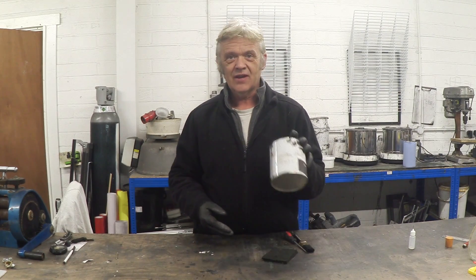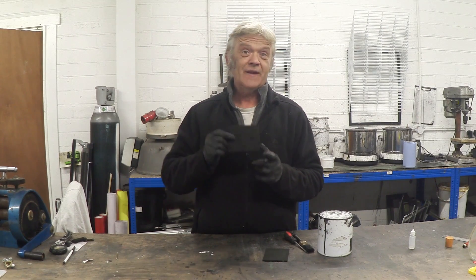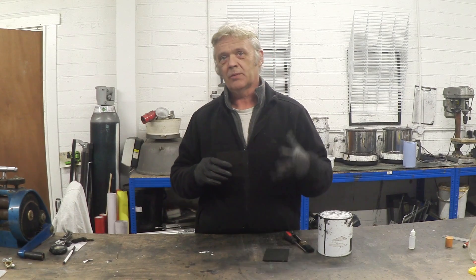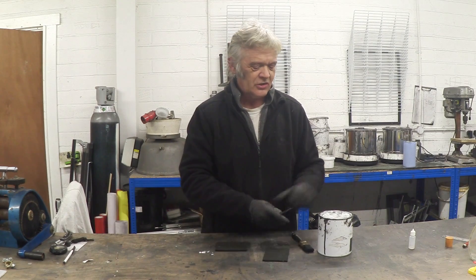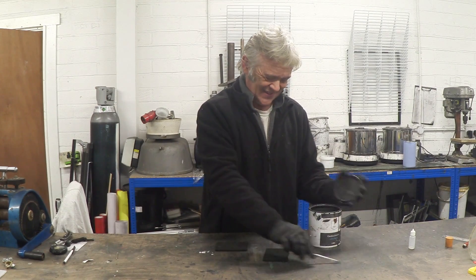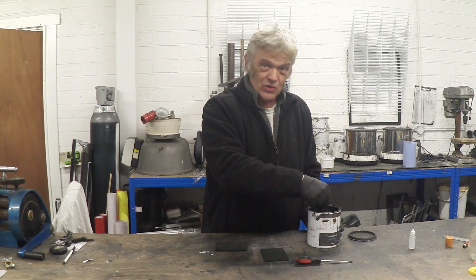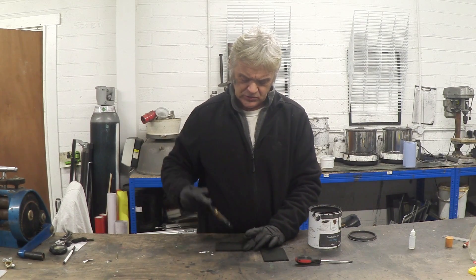It does involve getting some of our ink and some of this stuff — this is a graphitic felt, we sell it on the shop and I'll put the link in the description. We sell the ink in the shop too. All you have to do, which is astonishingly simple, is paint the top with a bit of our ink. It's a graphene ink, so it doesn't really surprise me that this happens — you just paint a coat on the top.